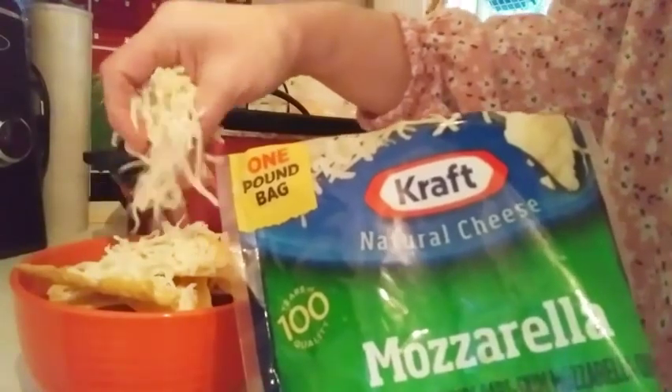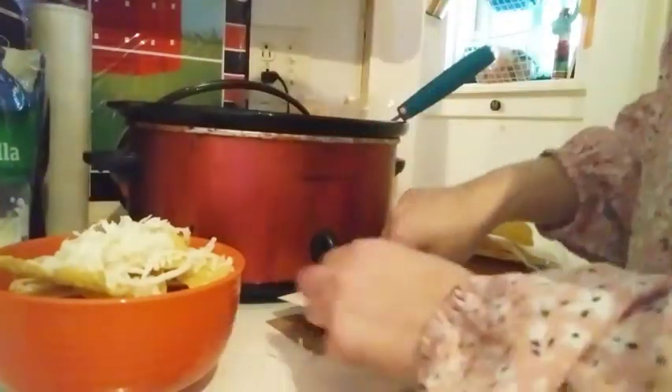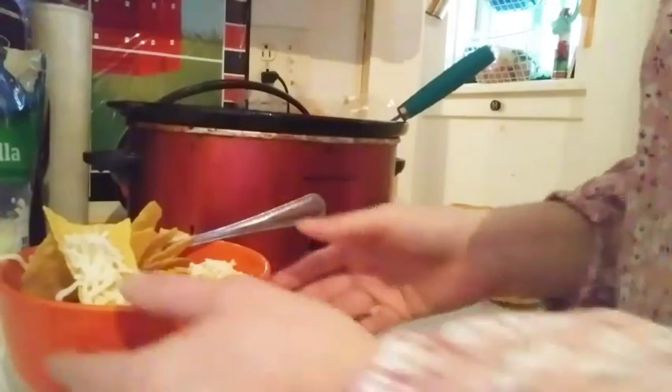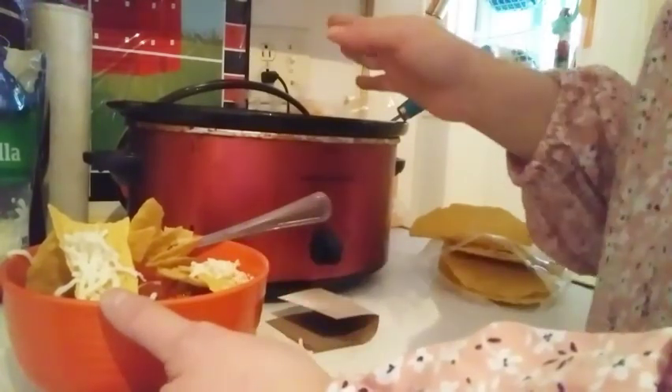Sprinkle it right on top. This is a crock pot chicken taco soup — it's a round-two meal and a pantry recipe, so you have everything on hand. Using your leftovers, you put it into your crock pot and it's done.